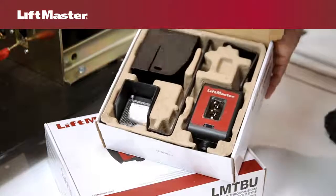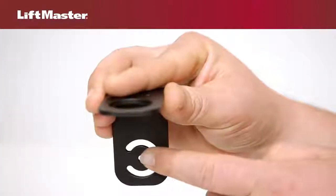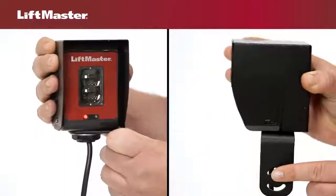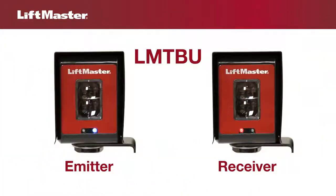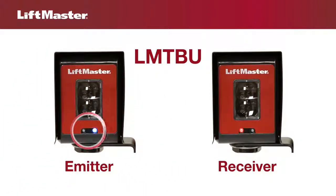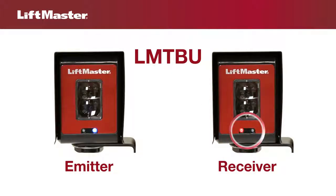Our LM-TBU and LM-RRU kits are supplied with hardware that helps you easily adjust the position and angle of our photoelectric sensors. The LM-TBU has an emitter with a blue LED that is on when powered, and a receiver that has a red LED when misaligned and a blue LED when aligned.